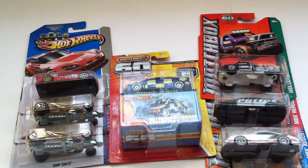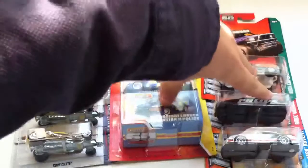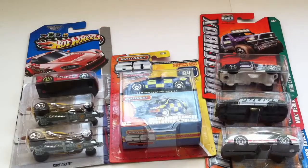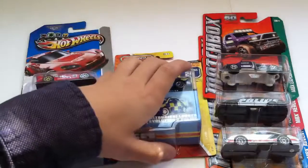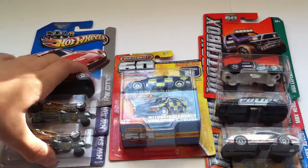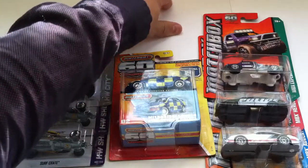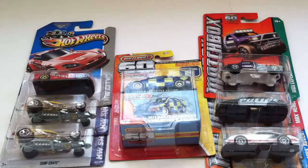Hey guys, DieCastonLego here. We're in our new review space — you guys have seen this before. I'm just uploading this video really quick from my phone. I decided not to go into a lot of editing. I have some more older videos from the old review space, but this is the new one.